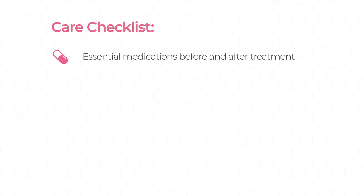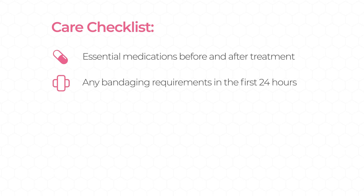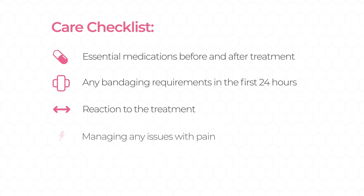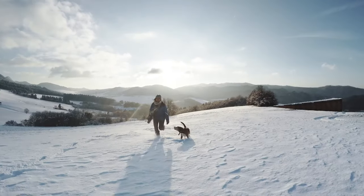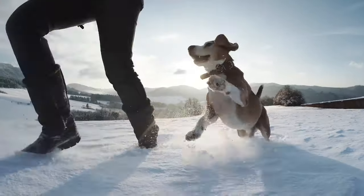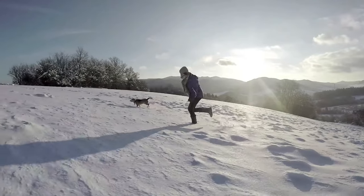To help guide you through your journey, here are some points to discuss with your vet: What medications will my dog need? What about bandaging? How will my dog feel after the injection, and what will happen to the tumor? Will my dog need pain medication? What is the best method for contact if I have any questions or concerns? From the team here at Stelfonta, we wish you and your dog all the very best.